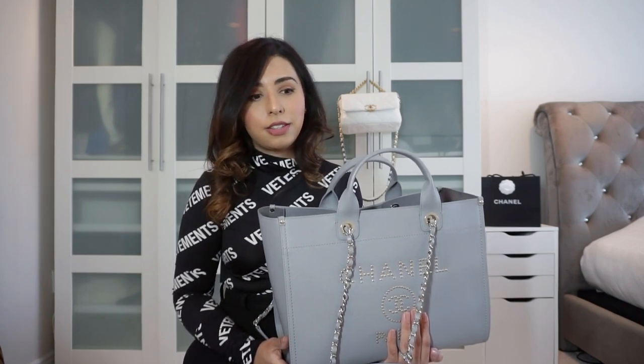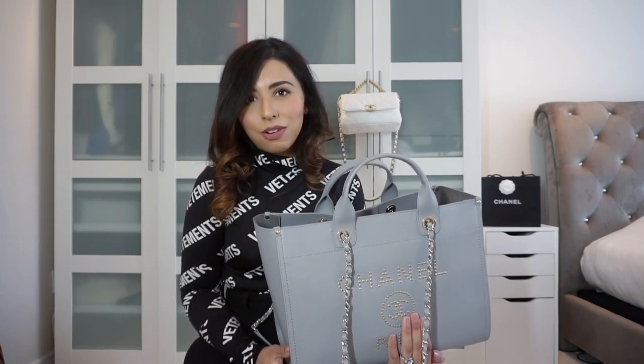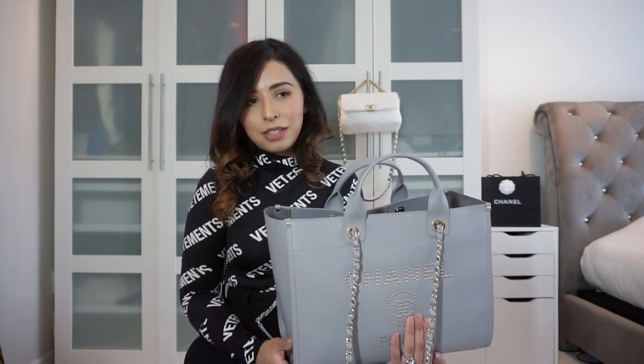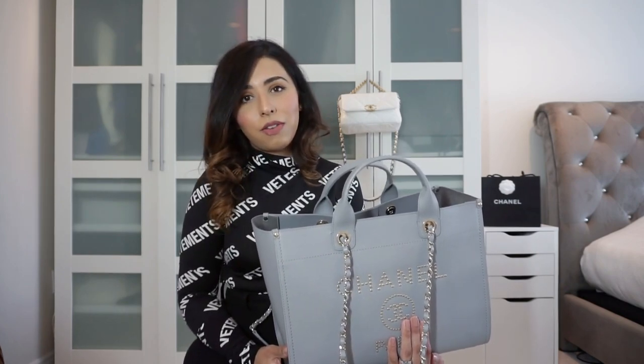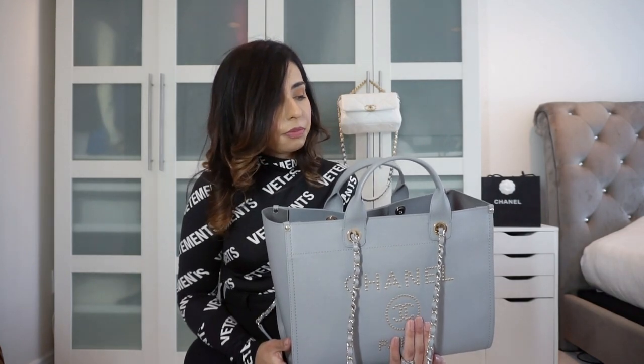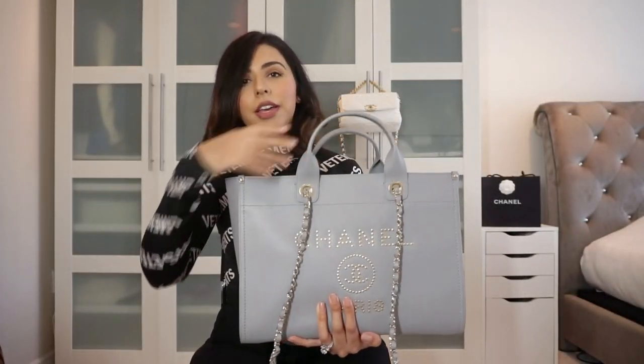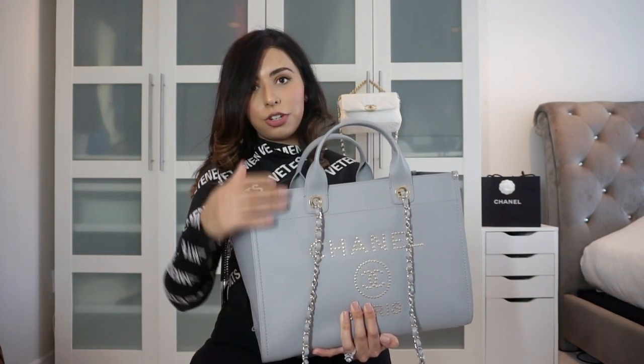I do understand why people love this bag. The canvas version, I've heard, frays and is hard to keep clean — some people have shared that experience saying it doesn't wear as well. But if you're going to be bougie on a yacht or at the beach and want a beautiful light-colored canvas bag, go for it. If you want something that's going to last, get leather. I don't have any canvas bags whatsoever — all my bags are leather. This isn't caviar leather; it's a very fine grain, more like the softer caviar used on seasonal bags.